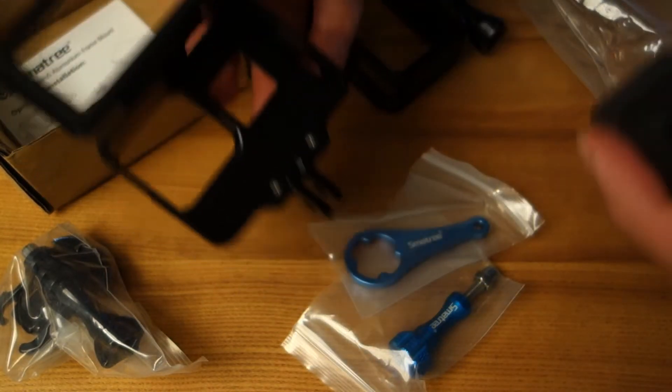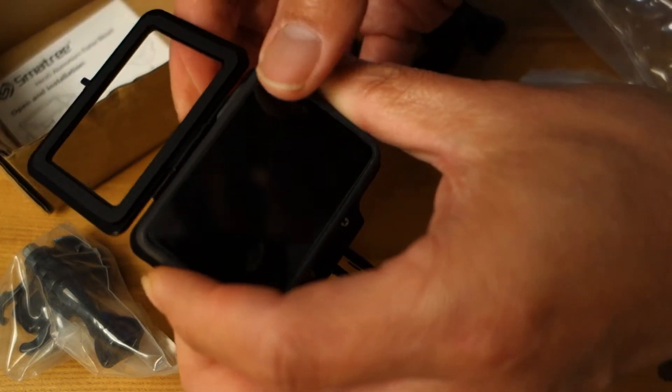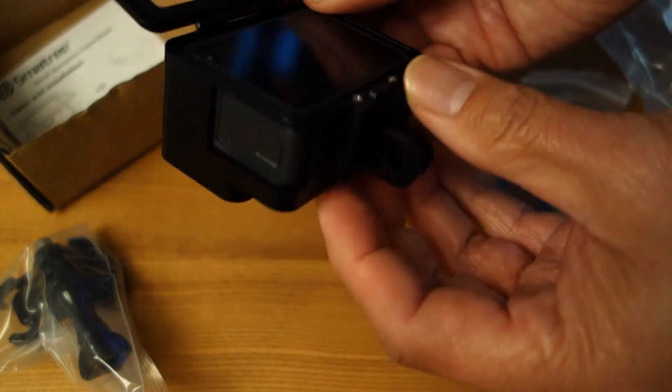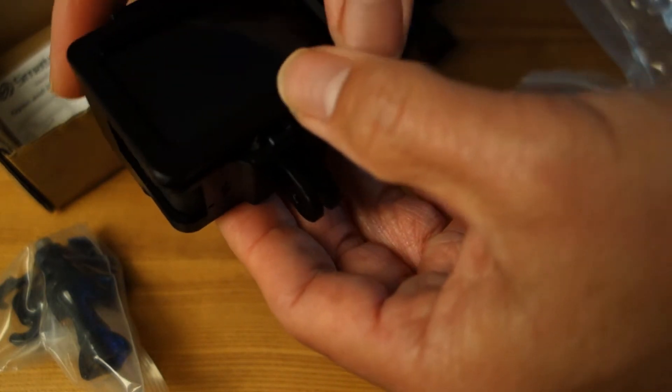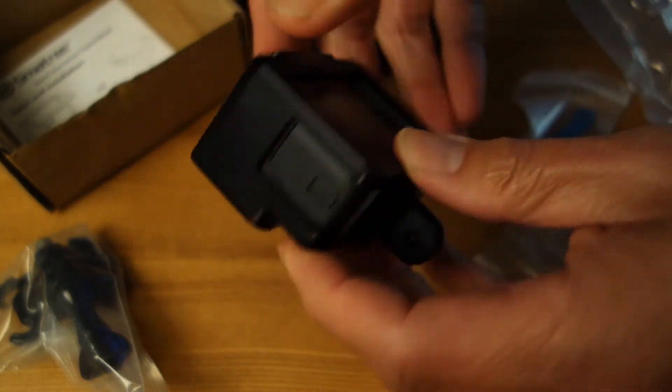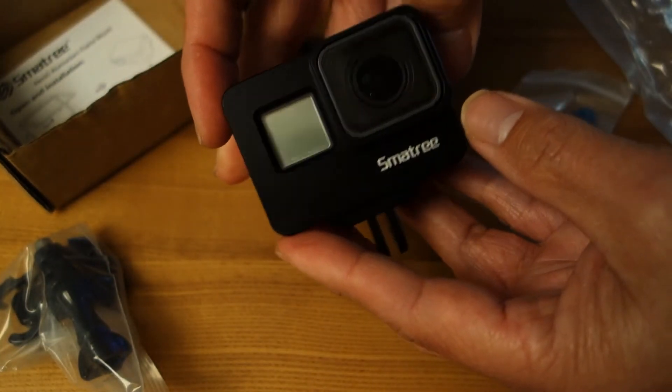Let's see how it fits. It fits like a glove. I'll shut the door — snaps in place. That looks so much better now.